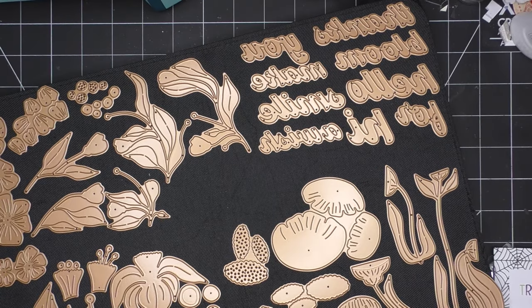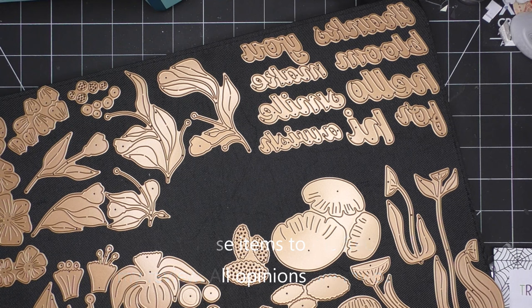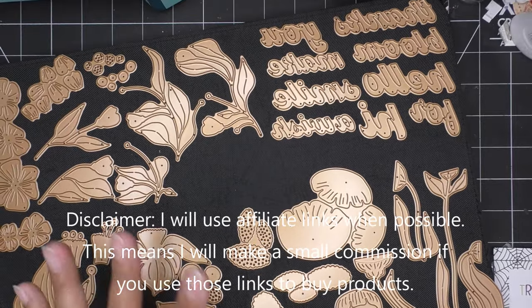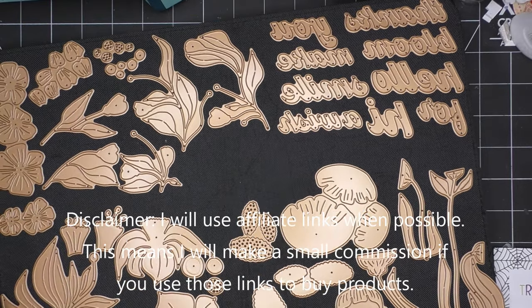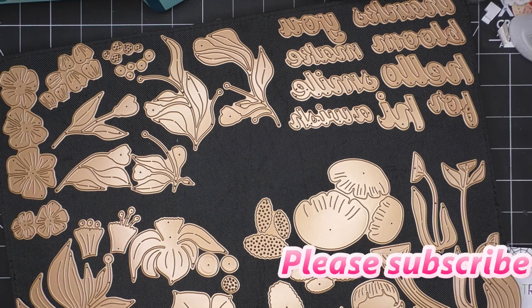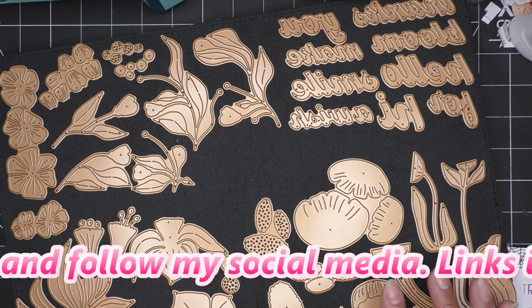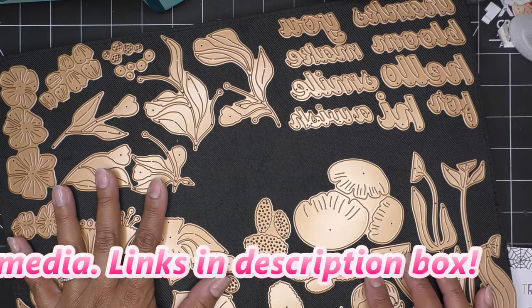Hi everyone, so today I have this new collection that Spellbinders has brought to their site — it is the Fresh Picked Collection. Just beautiful flowers. If you recall, I think a couple months ago there was a large die, possibly the small die of the month that was very similar to this kind of look. So this is just a continuation of that, a little sneak peek. But today I'll be checking this out. I have three of the floral sets — I believe there are four.